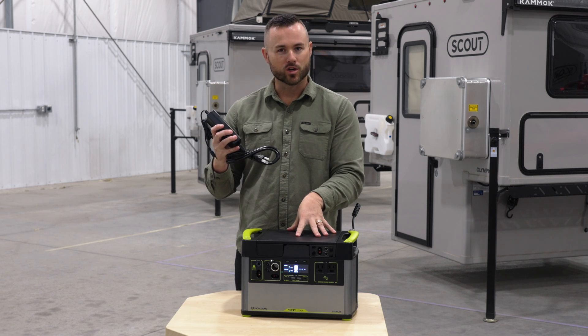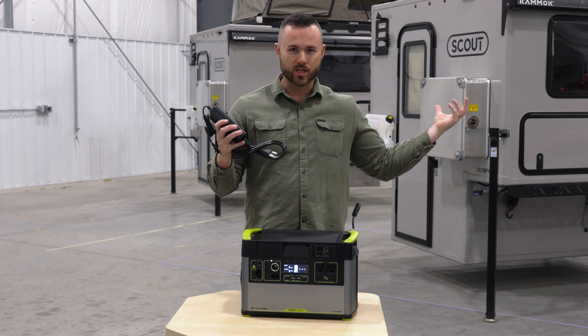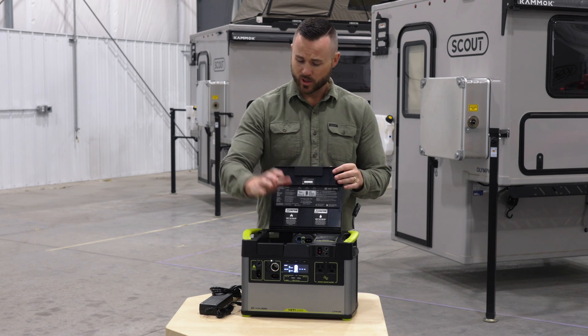At home you can plug in the Go Zero to charge it. If you're at a campsite, you can run an extension cord from the shore power to charge this up. This is your standard charge block, which will allow you to charge the Go Zero. It comes right under the lid.